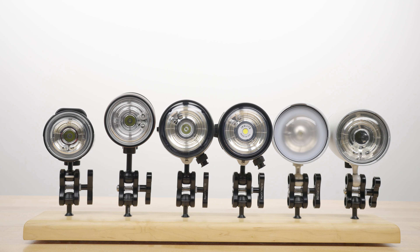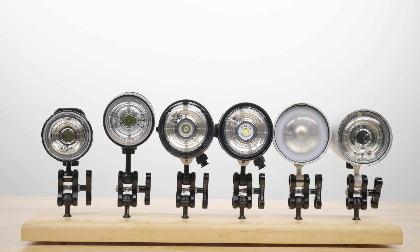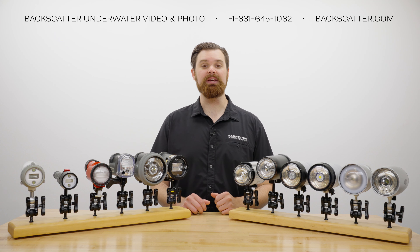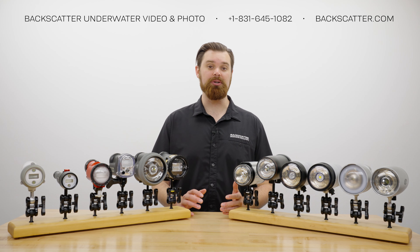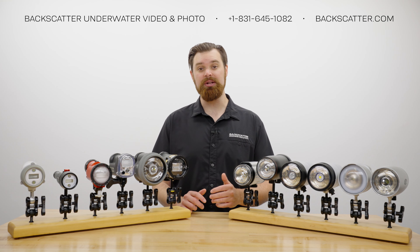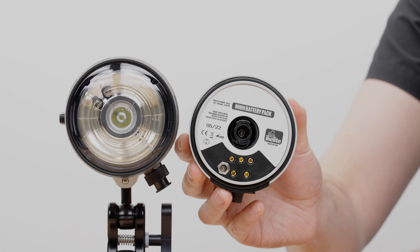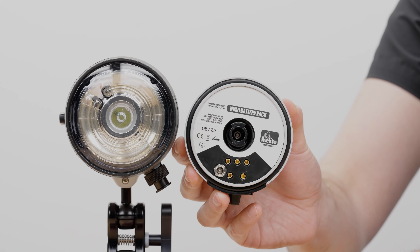All the strobes on the higher end have circular flash tubes. Circular flash tubes produce a wide, even beam and typically have warmer color temperatures compared to narrower, cooler, straight flash tubes. Because of their higher energy demands, they do need large batteries like the IkeLites.